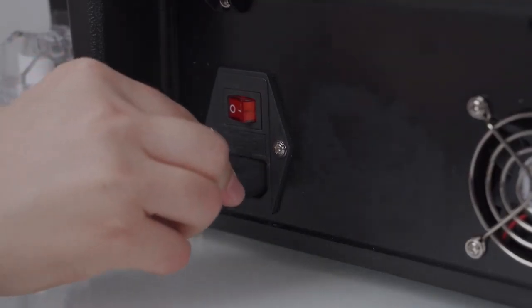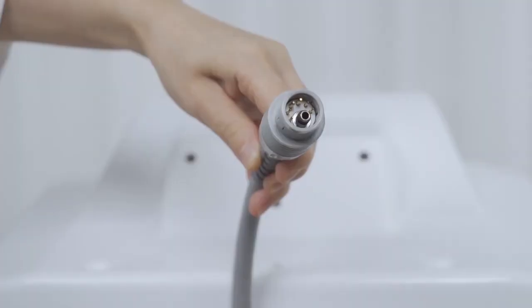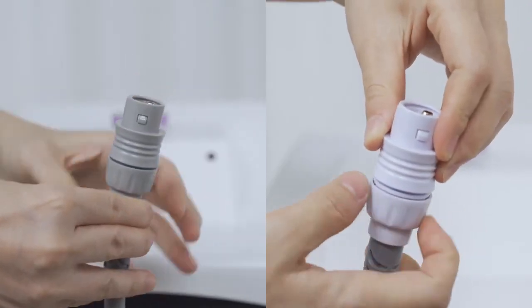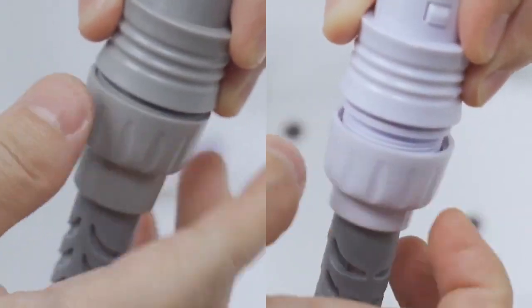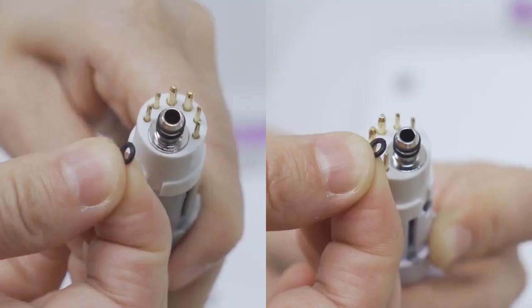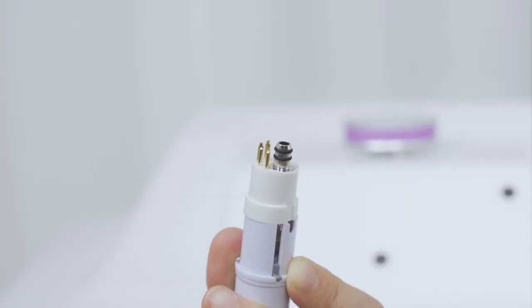Install the power cord. The black rubber rings are replacements for the rings at the connection of the vacuum and RF handle. If the rings are broken and make the handle lose suction, the rings can be replaced.